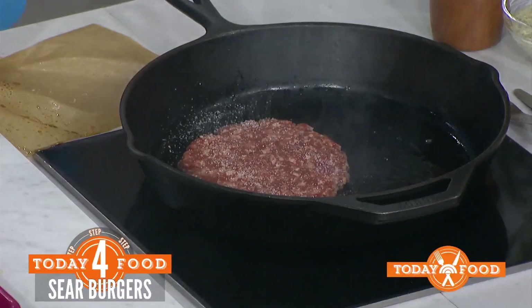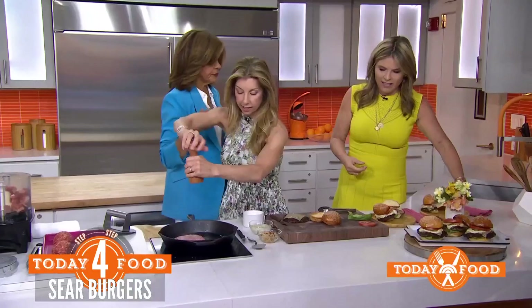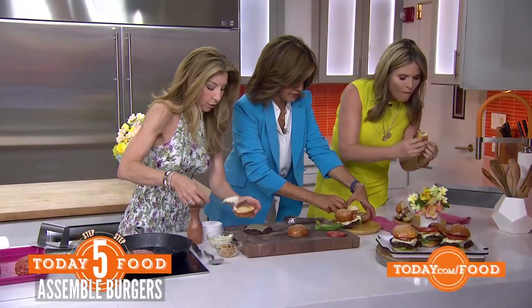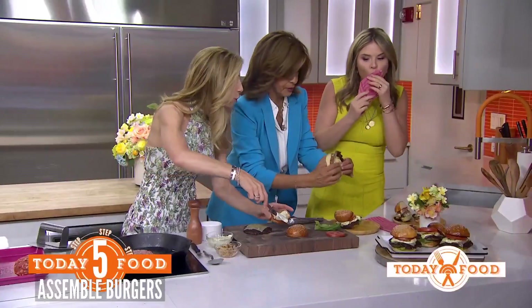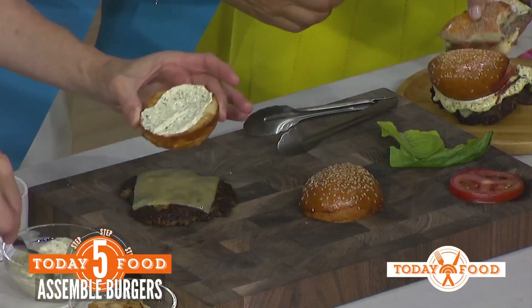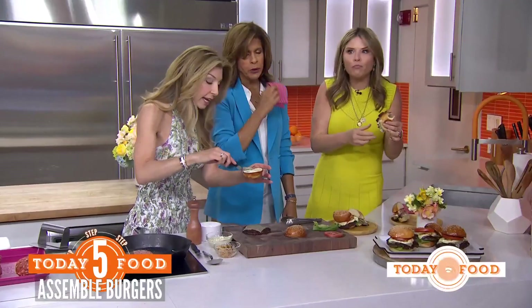Don't forget to season — season as you go, season in layers. And then we have the brioche burger buns. These are in my cookbook in the chapter called 'The Basics.' When you have a burger and you want to feel like a rock star, make these buns — they are in.